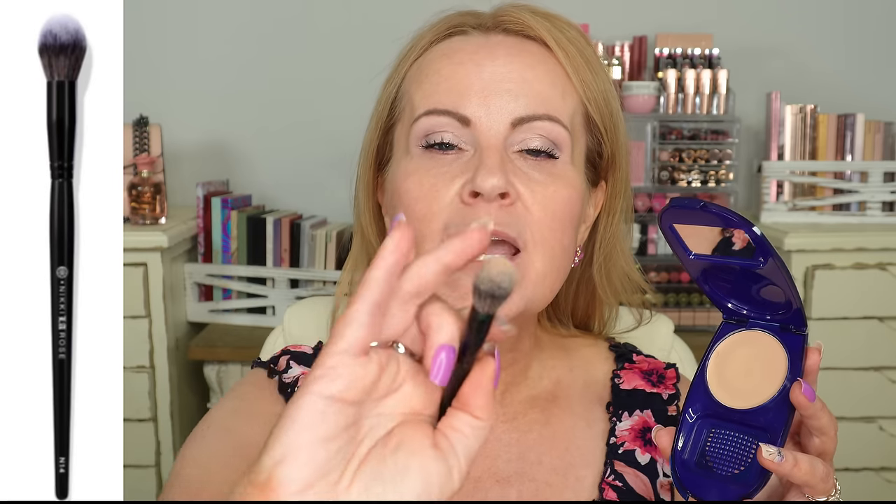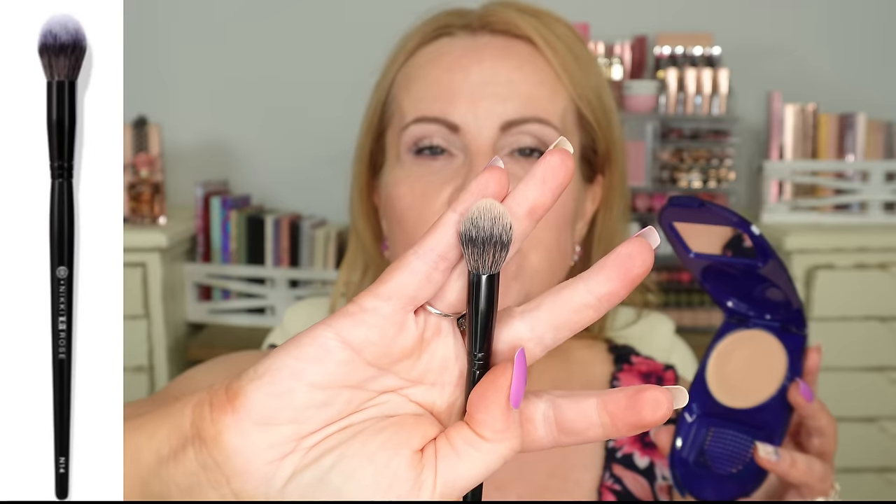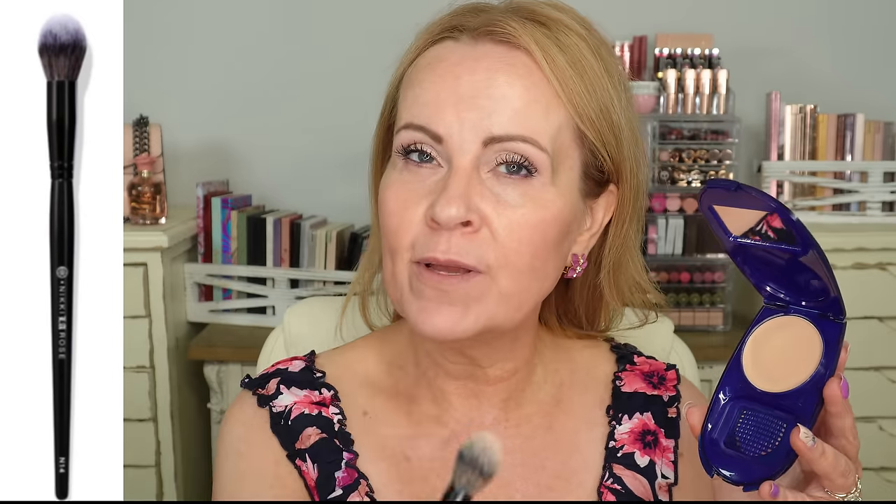The problem with cream makeup is you do not want to use too much. I'm using a rounded black brush from Nikki La Rose and BK Beauty — I haven't found another brush I'm equally impressed with. For the other side of my face I'll use a liquid foundation, and I'm going to try the little stipple brush from ELF as a less expensive alternative.